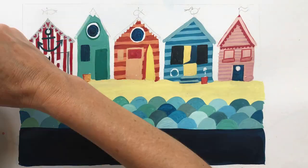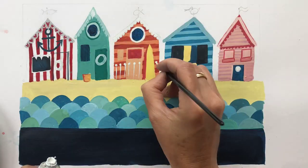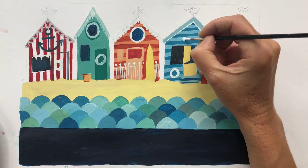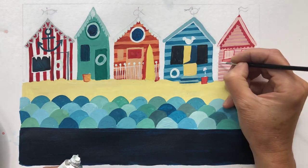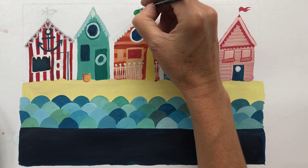Keep adding details as you go, keeping a close eye on the reference sheet for ideas like surfboards, seagulls, buckets and spades, and lots of lovely details on the huts. Don't forget the roofs — there are some lovely ideas to choose from. I chose a fish weather vane and a wooden bird for mine.